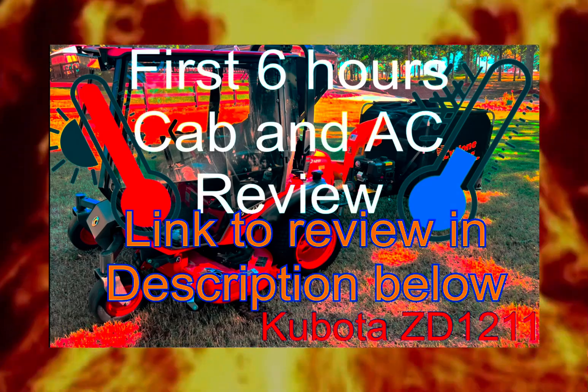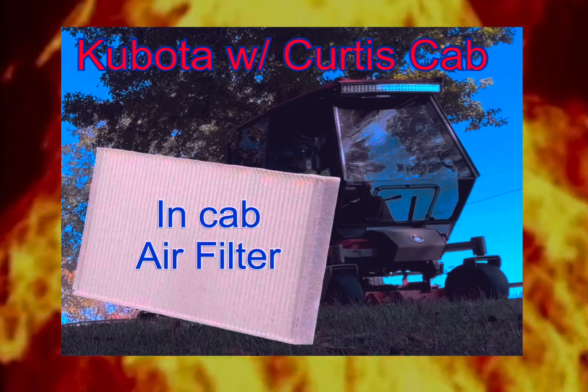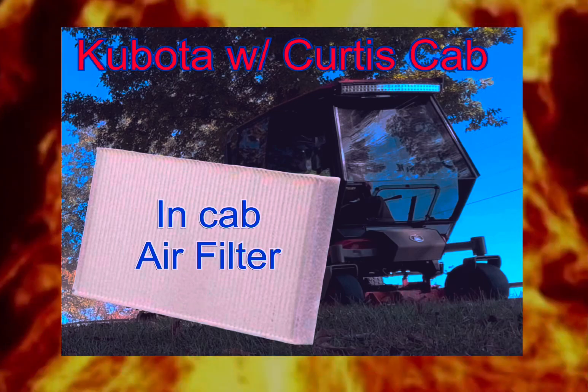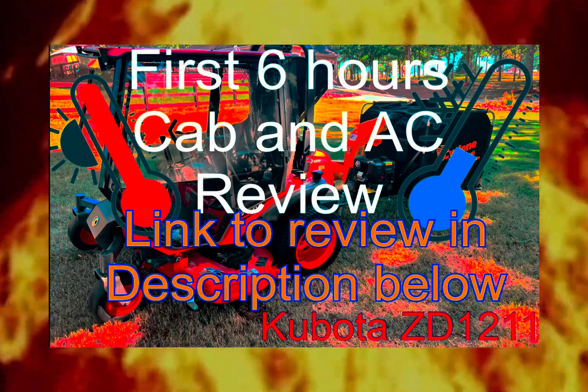Hey, you may want to check out my YouTube review of the Kubota with the AC cab and the video of the air filter change. Both will give you some good information. I'll leave the links to each in the description below.